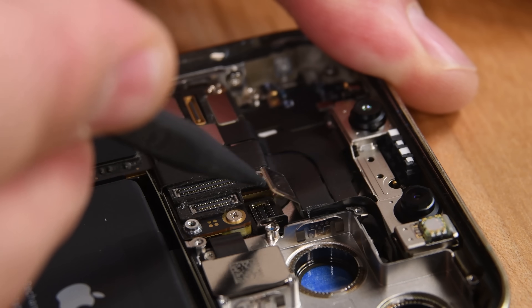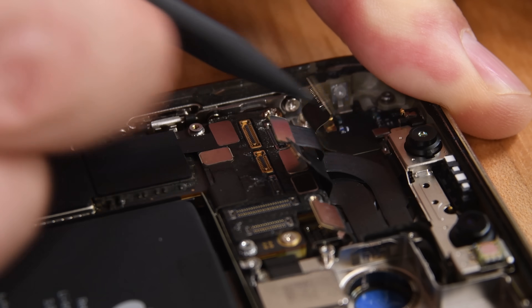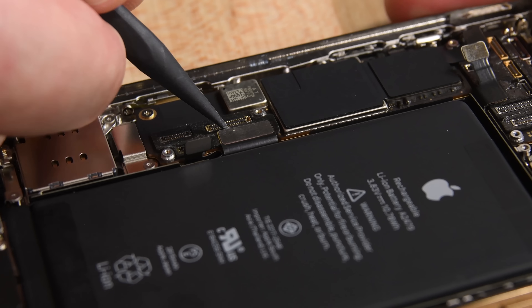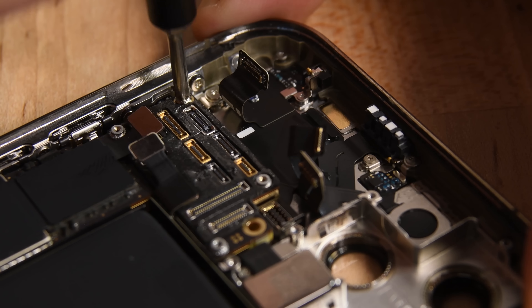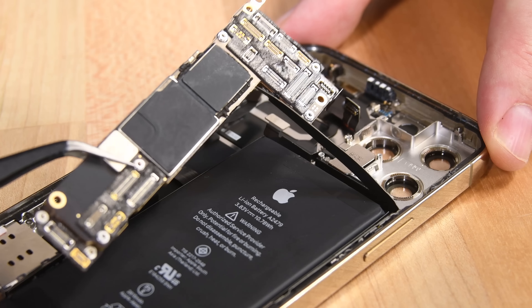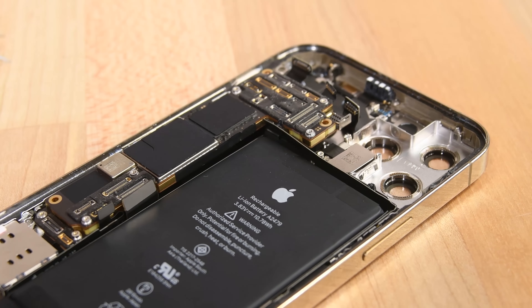If you happen to like cables, the iPhone Pro is going to make you very happy — there are a ton of them connected to the logic board. The first two release the front camera and Face ID sensors, then the rest go off to places unseen for now. With just a few screws connecting the logic board to the rear case, we attempt to lift it out, but it's firmly connected to some long antenna cables that wrap around the battery and connect somewhere on the opposite side of the phone, so we'll leave this in place and come back to it in a minute.